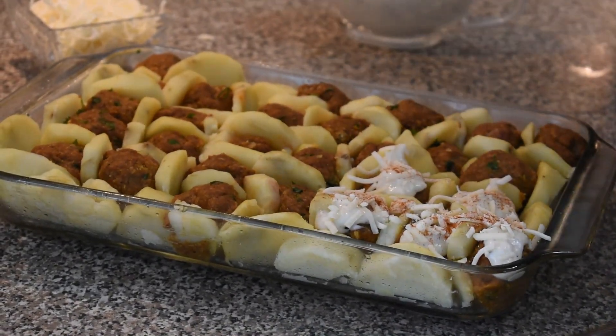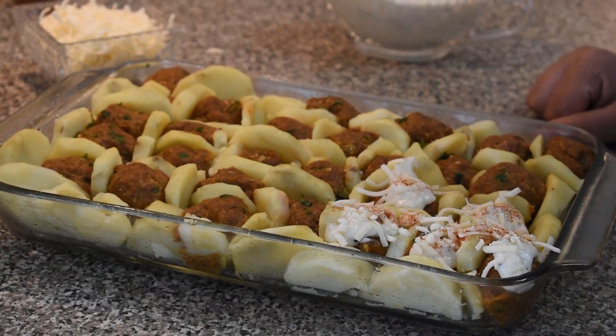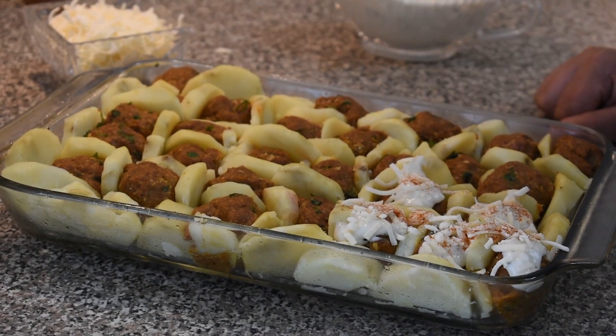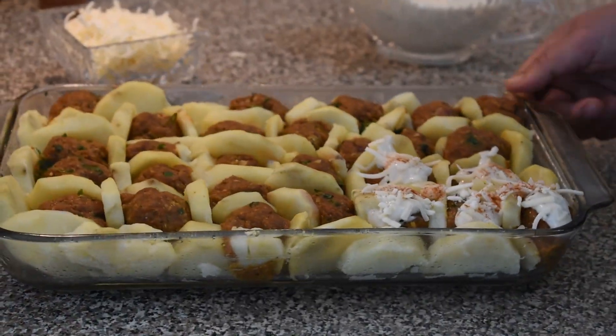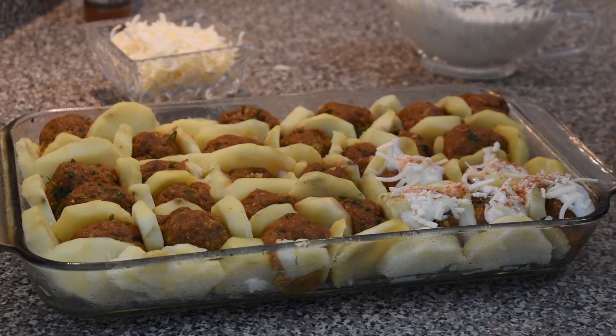I'm going to do everything and send it to the oven at 350 degrees. Check it out after 15 minutes. I'll get back to you to show you the final look for this dish.